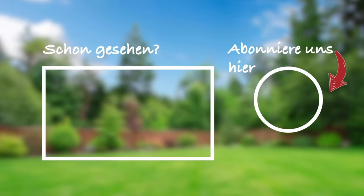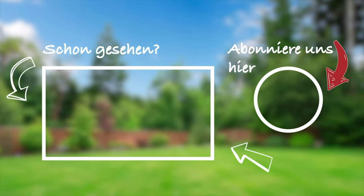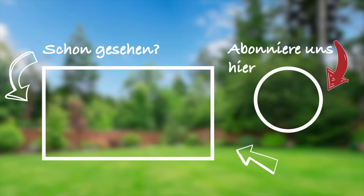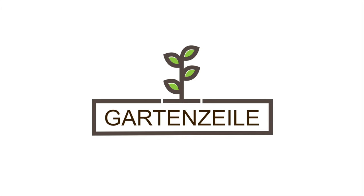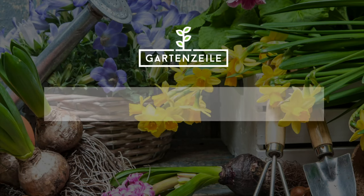We hope you guys enjoyed this little video. If so, feel free to leave us a subscription so you don't miss any more videos. If you're a fan of the written word and interested in gardening, feel free to check out our garden magazine at www.gartensile.de. See you next time.